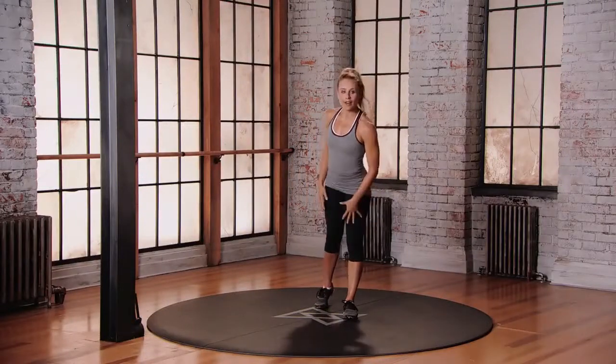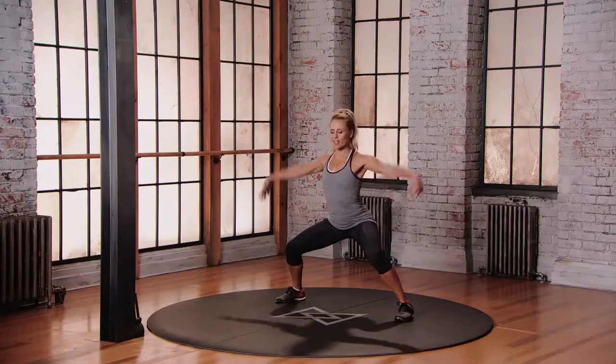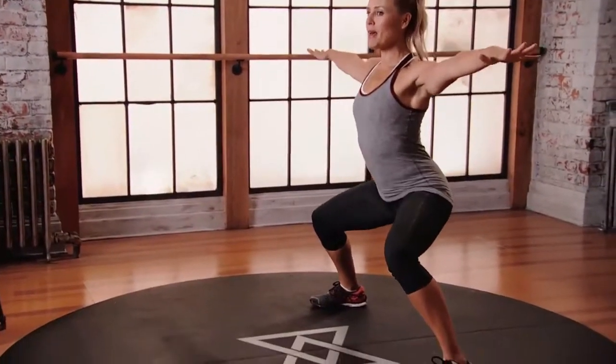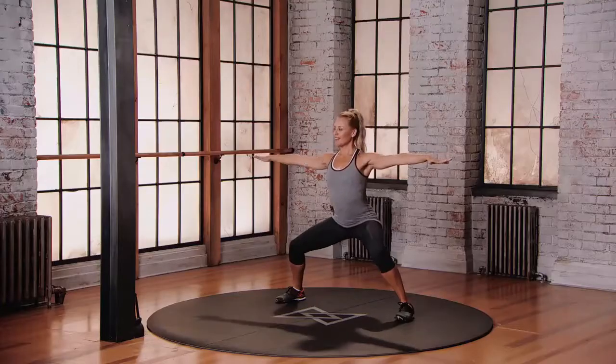This is mod two for the surfers squat. Start with those feet wide apart, toes forward, 60 degree bend into the knees, arms out and you're surfing. Just little pulses up and down, keep that belly button pulled in. The feet are active, push those feet down. Don't forget to look at the scenery!